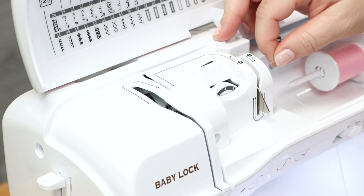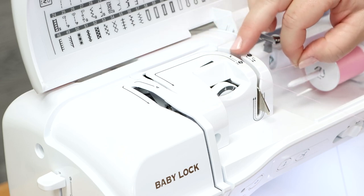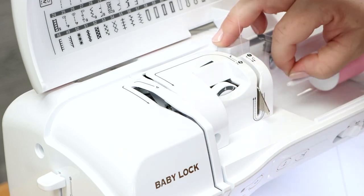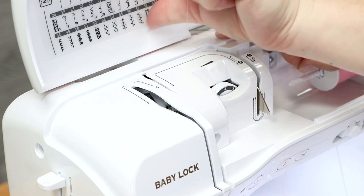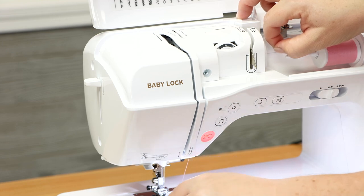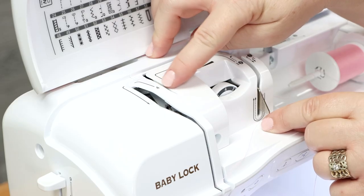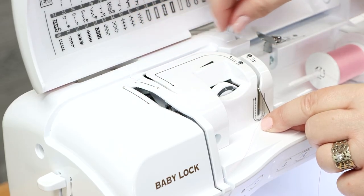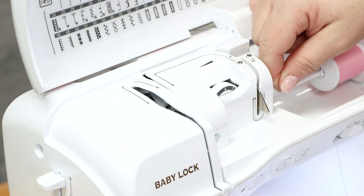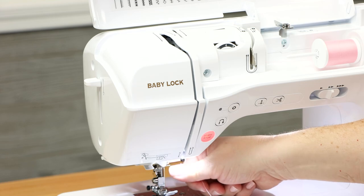Start here at number one — one is the same for both the bobbin and the thread. Come under that little center pin and head straight up. Swing around to the left this time and straight down the channel. At number three, U-turn and head back up. At number four, start on the right side and swing around towards the left side to get into the uptake lever — start on the right and swing down on the left. Once at number five, thread near the needle bar.